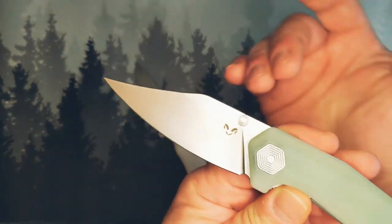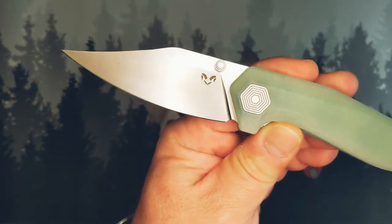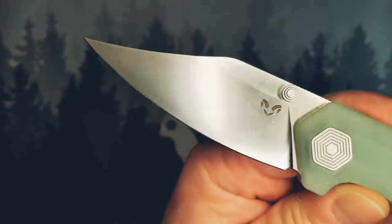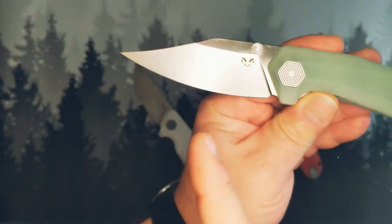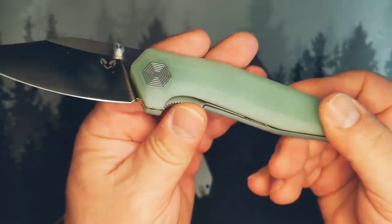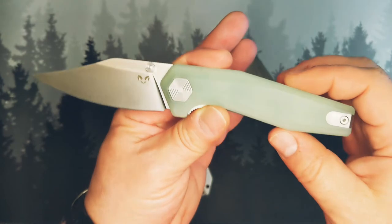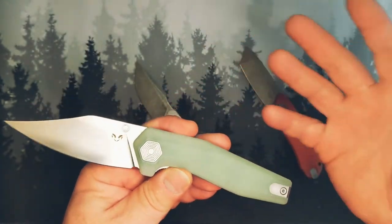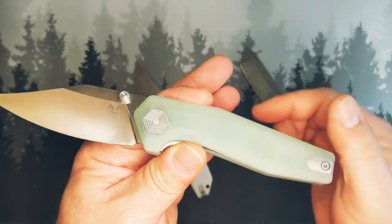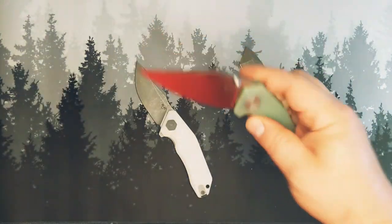If you are a D2 fan, if you like satin finish, if you like a dramatic clip point and a blade that is all belly, and you can't wait to get your hands on some G10 and like a big beefy knife — hold on to your hats, because as soon as I get this cleaned up it's going out the door. It'll be given away soon.